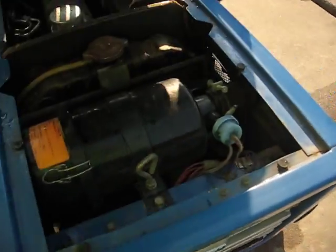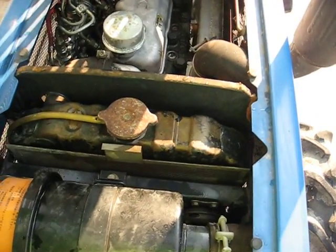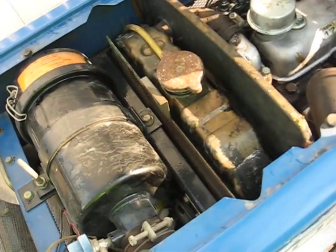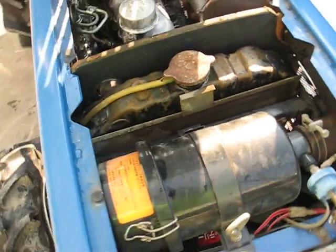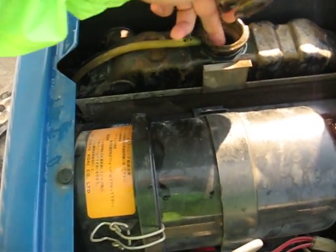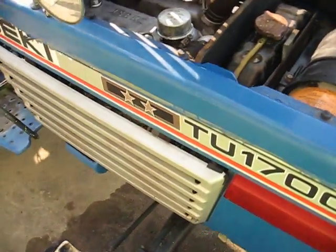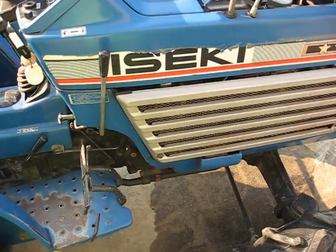Let's look under the bonnet. I don't see any oil leaking, which is good. There is water inside though — we'll have to change it with coolant or antifreeze, whatever you call it.